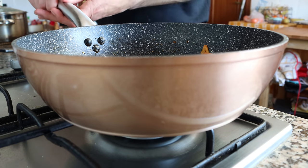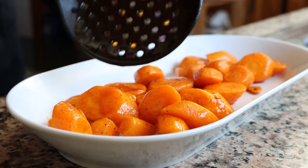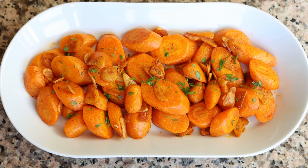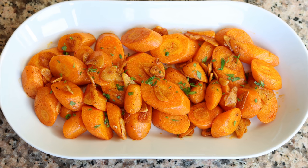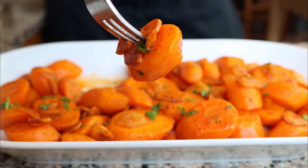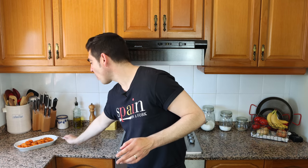Transfer the carrots and garlic into a serving dish and sprinkle with some freshly chopped parsley. Our Spanish paprika and garlic carrots are done! So easy to make with very simple ingredients. The texture of those carrots is nice and tender — they didn't get mushy at all. Between all that garlic and the Spanish paprika it's an explosion of so much goodness, loaded with so much Spanish flavor.